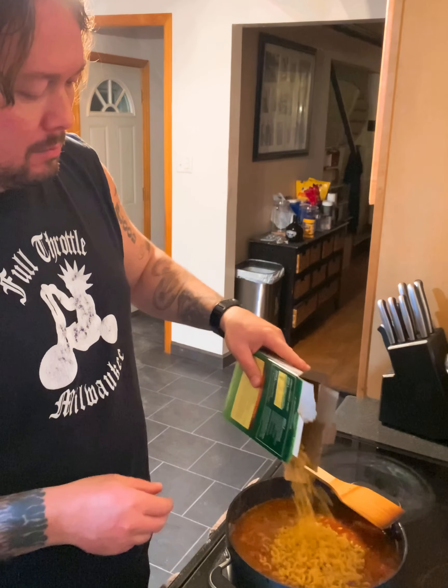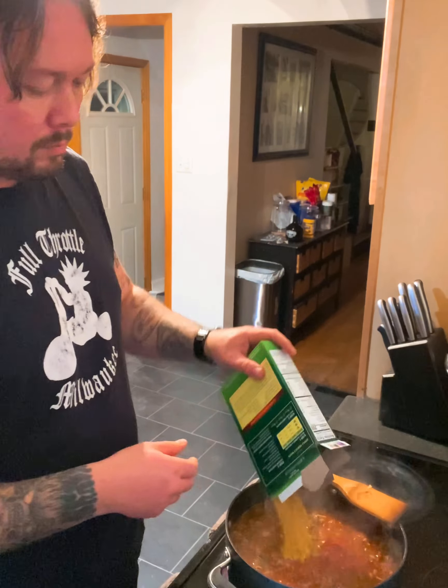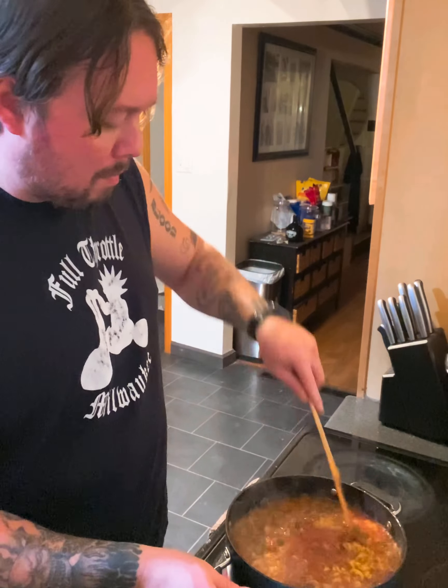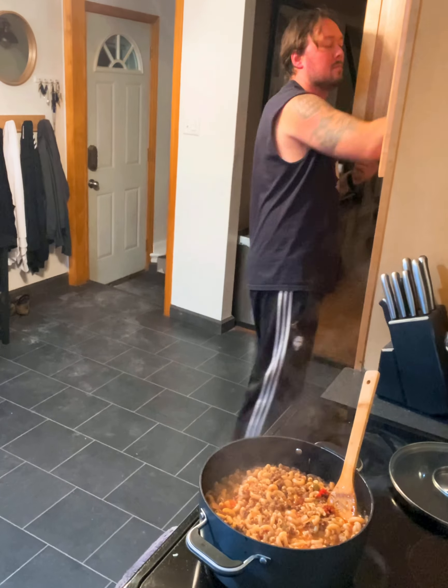Ready — adding those elbow macaroni in. I always do a little bit at a time, get them stirred in, make sure they're all nice. Everybody's happy in the pan — pot, whatever you want to call it. Yes, room for more — throw a little more in, that's the whole box. Cover it, let it low simmer. I shut it off when those noodles are about halfway done. I'm taking it out a little bit early because I'm a little hungry, but normally I let that sit for a while to soak up all those juices.